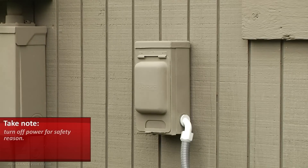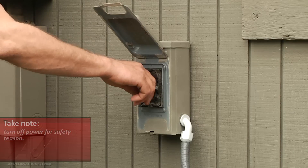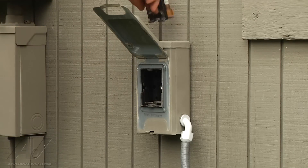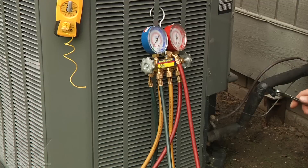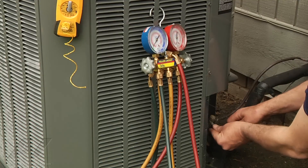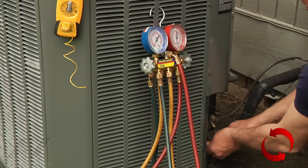We're working on a Trane XR13. First thing before we do anything, we need to shut the power off — it's 220 volts — make sure we don't get electrocuted. First thing to do is check the refrigerant, the R410A system here. Remove the high side cap and the low side cap.